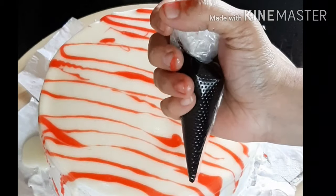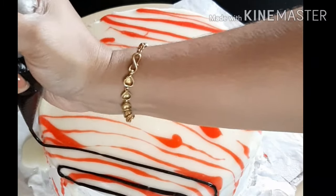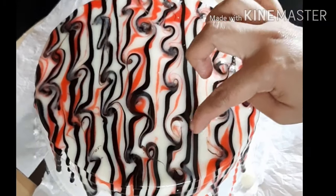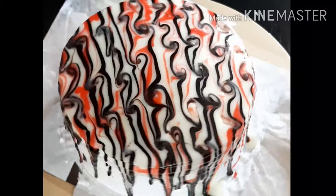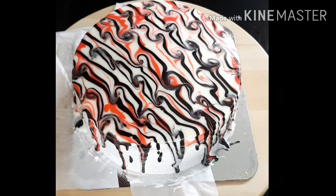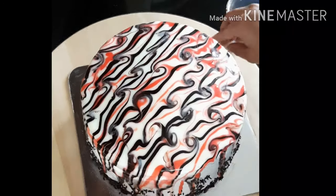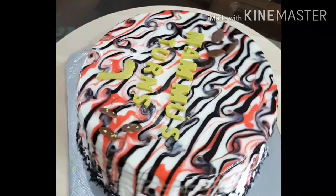I have dark chocolate melted in a piping bag. I will use a skewer to make decorations easily. After about 10 minutes, clean off the butter paper, add chocolate sprinkles to decorate the cake, and place the cake in the fridge to set.